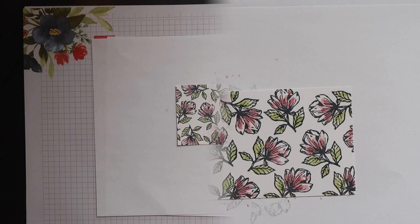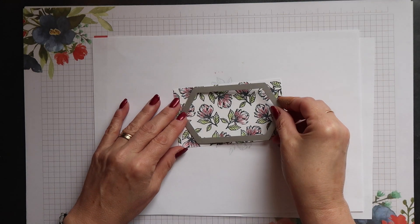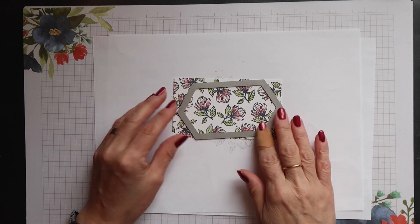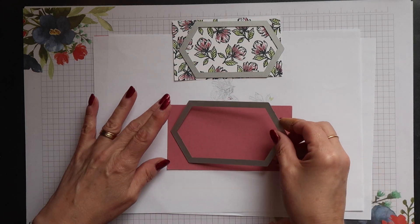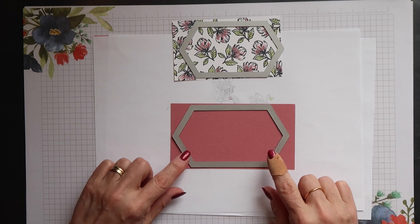After watercolouring, I can die cut this with the stitched nested label die — one size down from the largest. Then I'm going to use the largest on a piece of Rococo Rose to create a mat to go underneath.